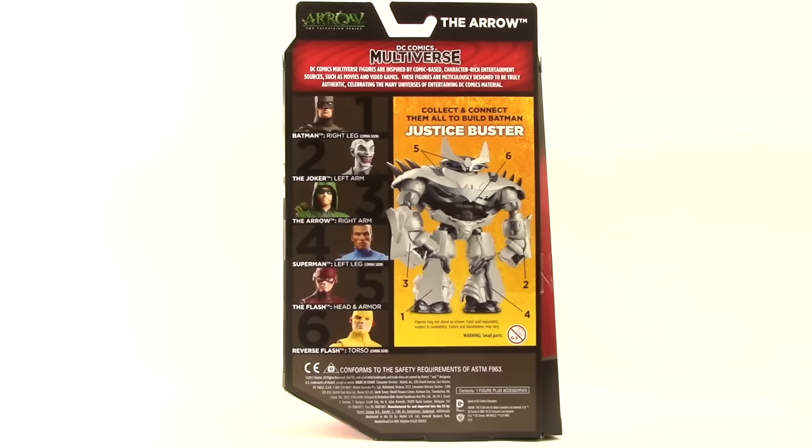Up at the top we have a brief bio for the Multiverse line, just like the 4-inch figures. I do think it's kind of funny that the one thing missing on the packaging for this 6-inch line — which was on those 4-inch figures — is how it tells us these are highly detailed, authentic, and for adult collectors. Okay, let's get this open and take a look at what's inside.